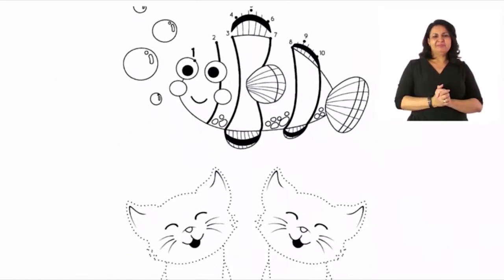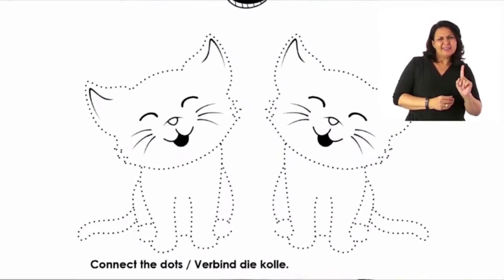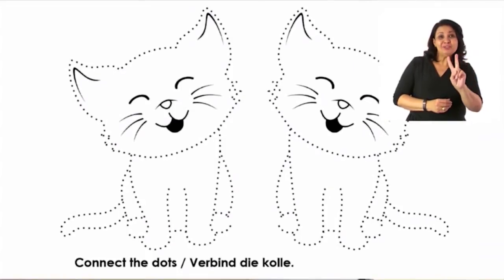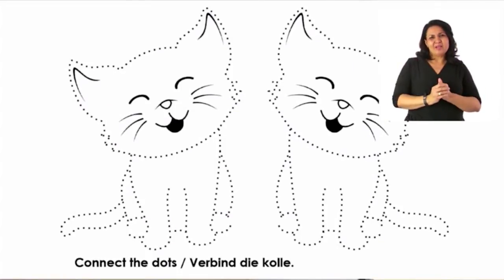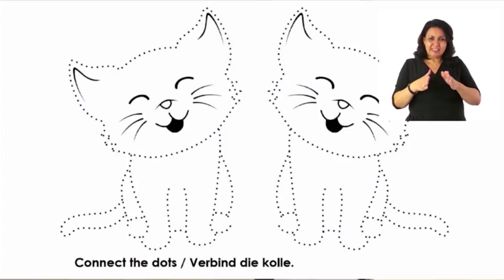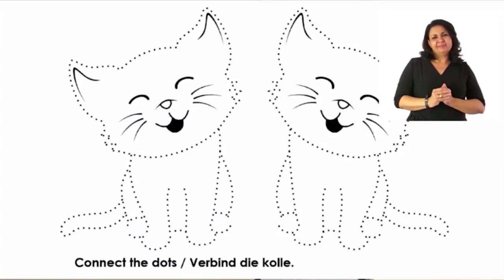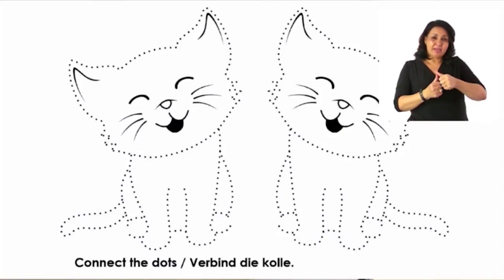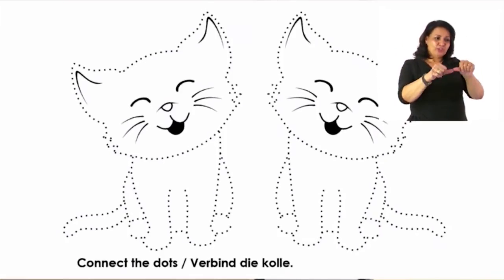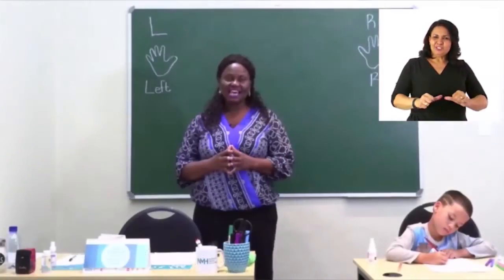Now look at the bottom of the page. There we can see two dotted kittens, and we're going to do the same thing. In this case there is no number, but I suggest we start around the face. You can start anywhere, but remember to do it from the left, and then do the second one on the right. Well done — I know you can do it all by yourself without anybody's help.